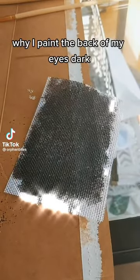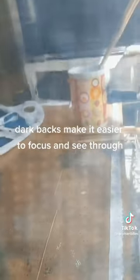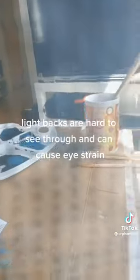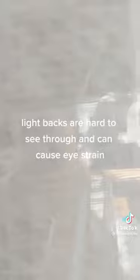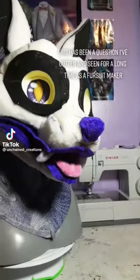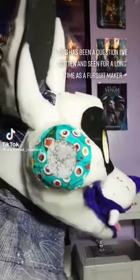Why do I paint the back of my eyes dark? Dark backs make it easier to focus and see through. Light backs are hard to see through and can cause eye strain. This has been a question I've gotten and seen for a long time as a fursuit maker.